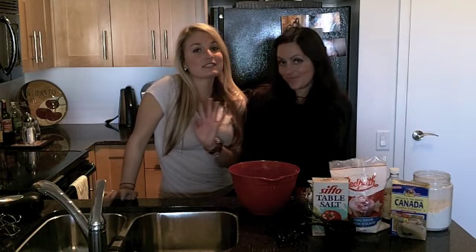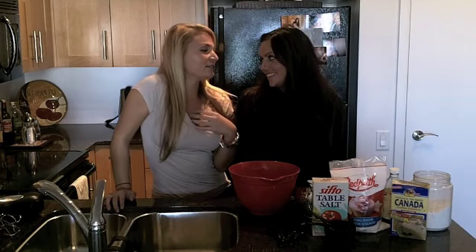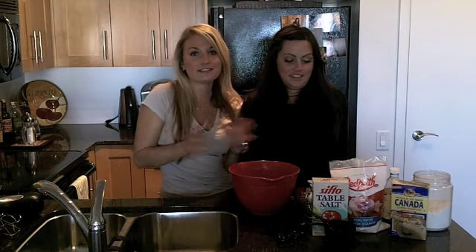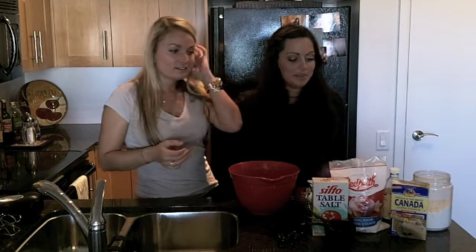Today we're going to make the easiest, most delicious shortbread recipe. I use it at Thanksgiving all the time — Thanksgiving, Christmas, any event. People go crazy. They always want us to make them again. And they're really, really simple.